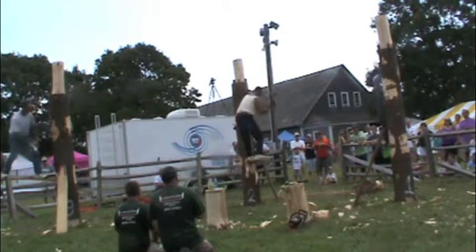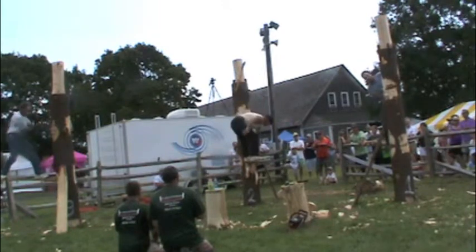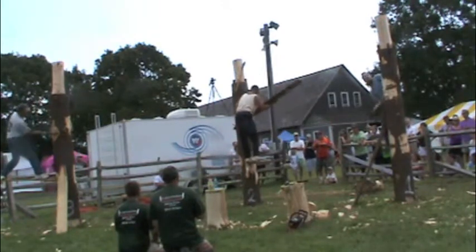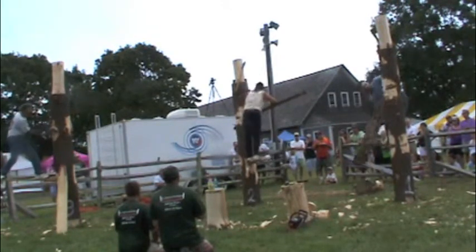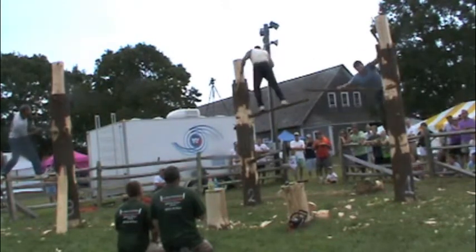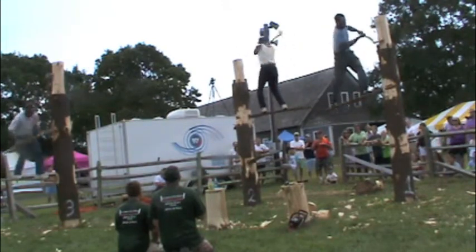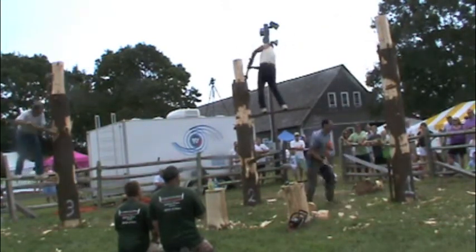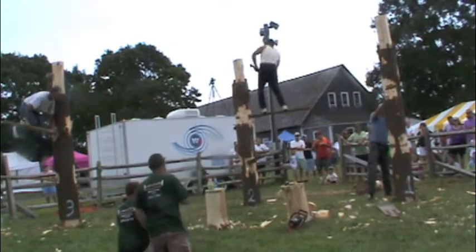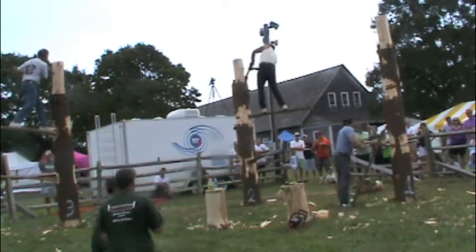All right, all three contestants are up on their first board. Charlie's sticking his second board into his second pocket. Calvin's right behind him. They're both up. Off they go. Calvin's just going to reset that pocket and get that board in there.